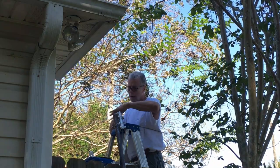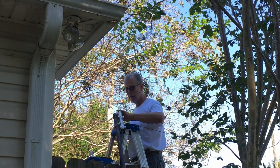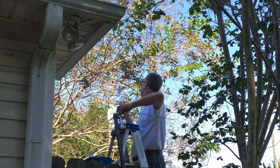I'm squeezing the sealant tape around after I wound it, pressing it against everything. Now I'm going to stick it in the hole, but the tree gets in the way.